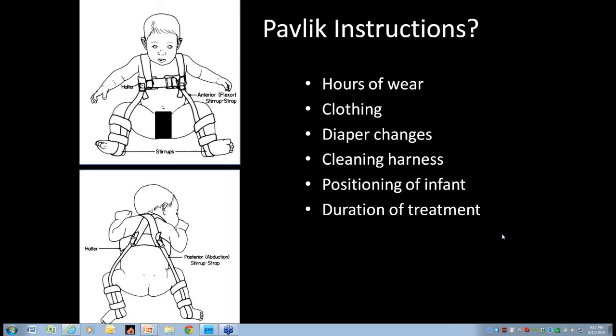The panel discusses different wearing schedules. For a dislocated Ortolani positive hip, one panelist only uses the harness for six weeks, then switches to a Rhino cruiser brace because it's easier for parents to put on and take off. Most of the group braces for about three months. There are reports of six-week bracing being successful, but mainly you'd brace until the hip is stable.